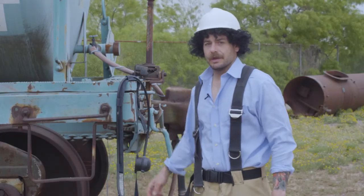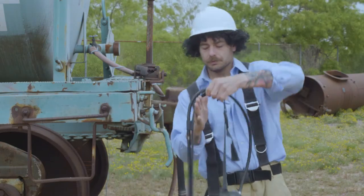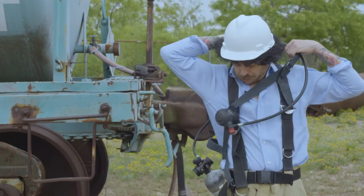Let's go over how to don our supplied air respirator. Take a shoulder strap and put it around here.